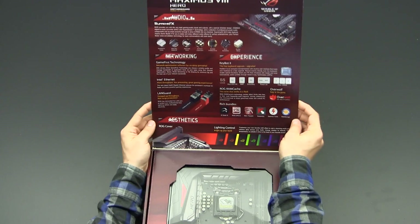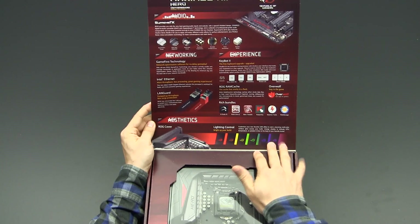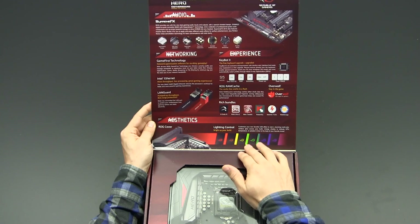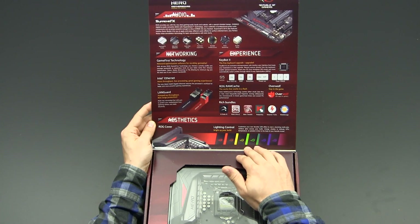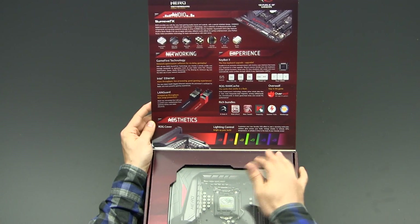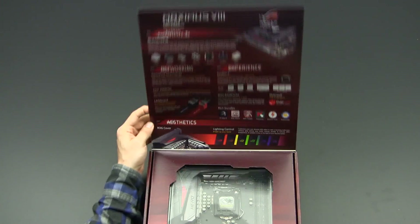Also important with the new Maximus 8 series motherboards is the aesthetics. There is an RGB backlight on this motherboard, so you can choose any color you desire to backlight the board. I'll show you around when I have it in my hands.